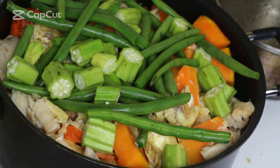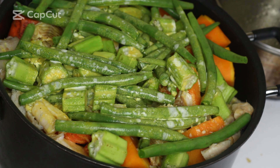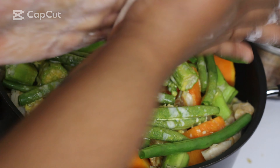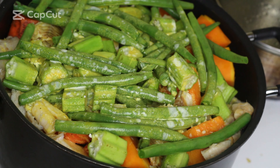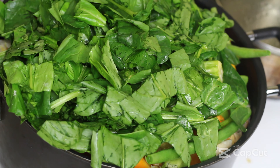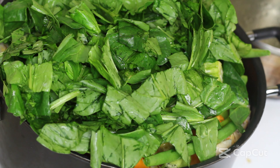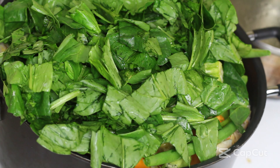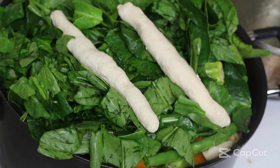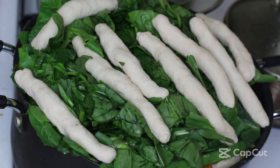Today I'm gonna be using salt fish, chicken, and some pigtails. For the pigtails and the salt fish, you have to boil them beforehand to remove the salt they're packed with. If you don't, it'll be too salty and you'll spoil the oil dung — and we do not spoil oil dung here. I put the salt fish and pigtail in separate pots in water to boil.